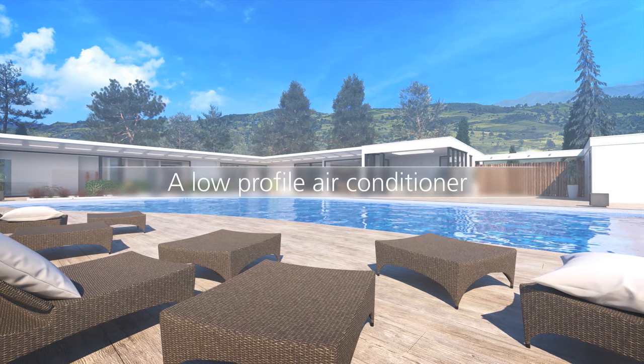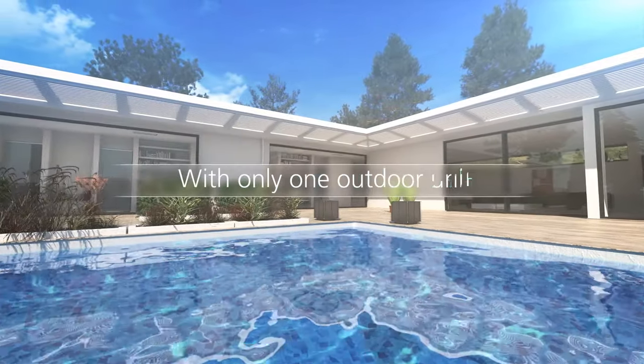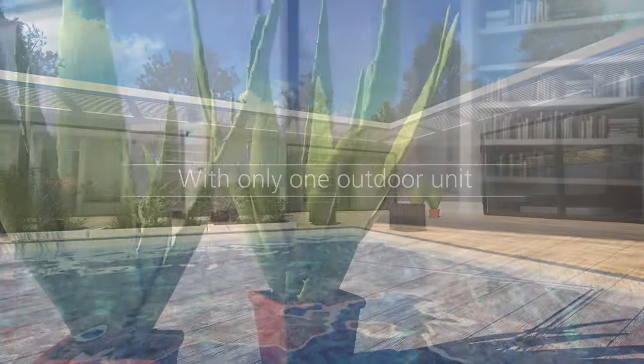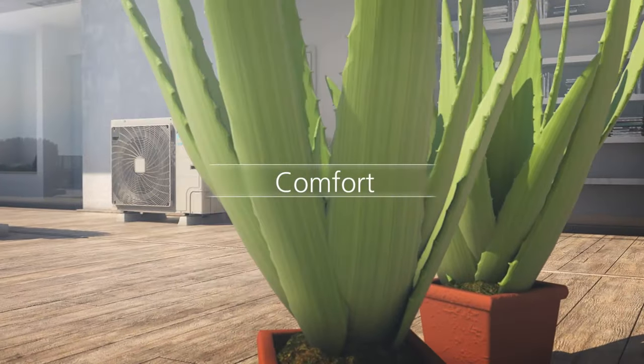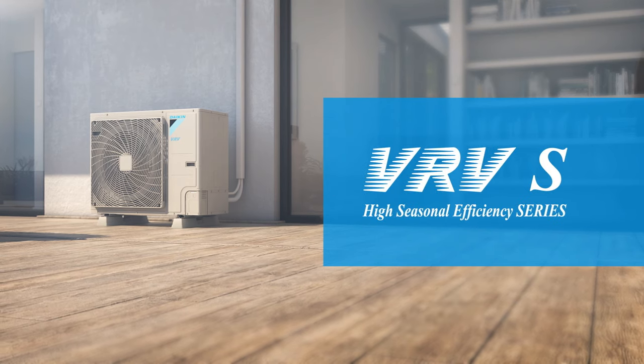Daikin's new multi-air conditioner is unobtrusive and maintains all of your interior spaces within a comfortable temperature range with just one outdoor unit. Introducing the VRVS High Seasonal Efficiency Series.